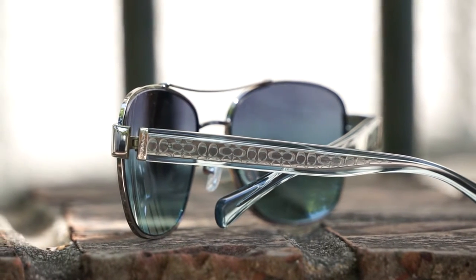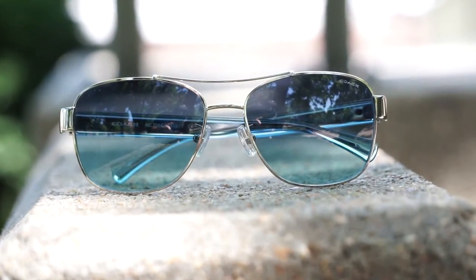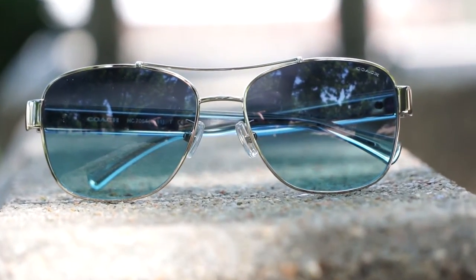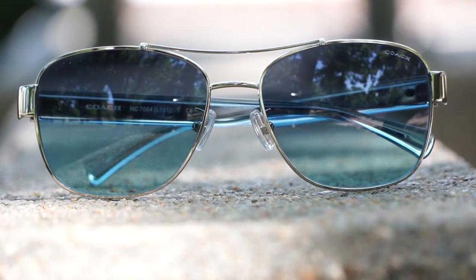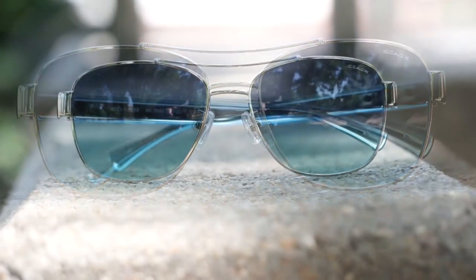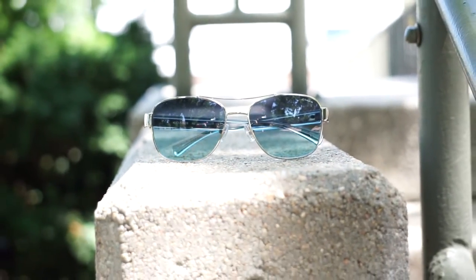For those of you that are into metal, this has the metal front here. It is adjustable and it is a very light metal, so there's nothing to worry about. For those of you that are into the classic design, that's something that Coach does a lot — they keep it classy and they keep it looking luxurious, and that's what they've done here with this metal piece as well.